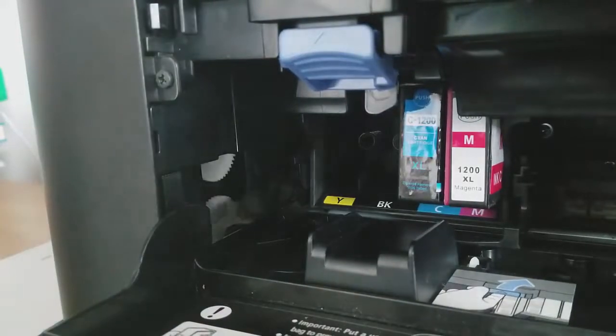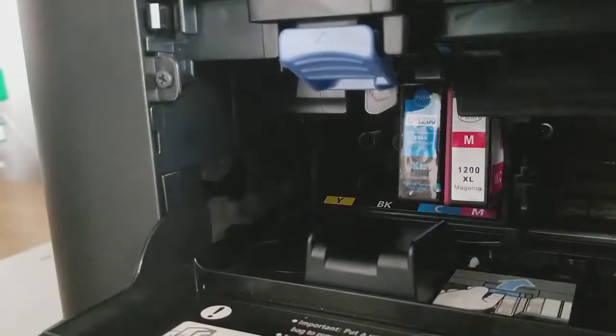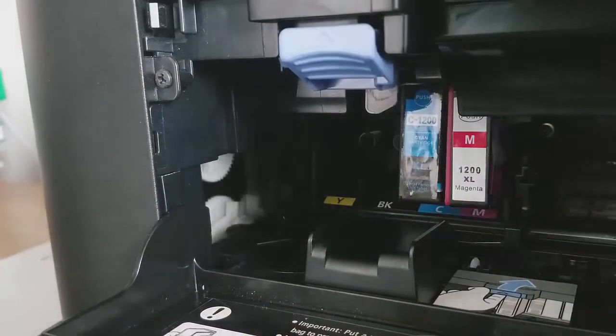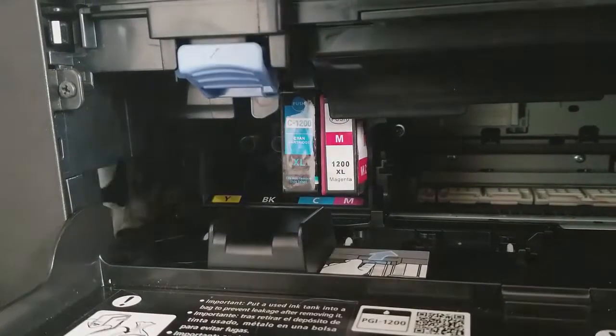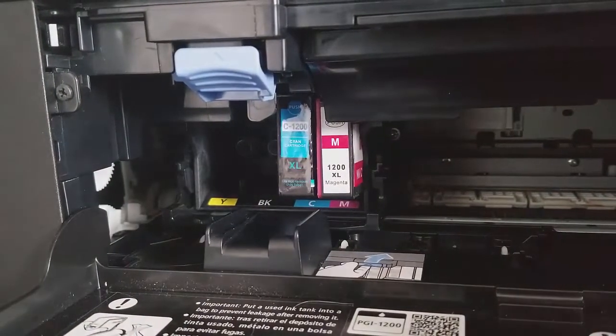Do the same with all the ink cartridges. If for some cartridge you don't hear a sound, like the yellow one, you can switch it for a new one — buying from AliExpress or your local store. I recommend AliExpress because it's cheaper and you can also get refillable cartridges with original ink.